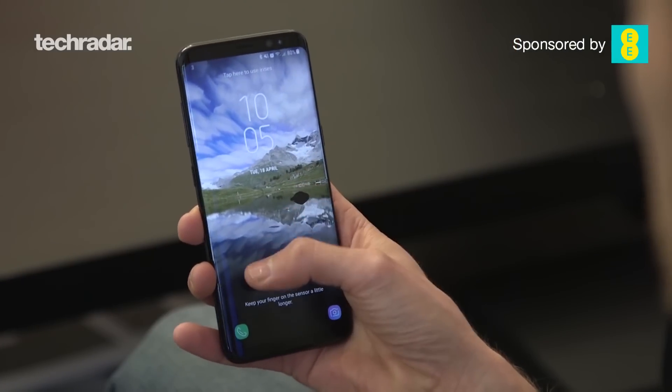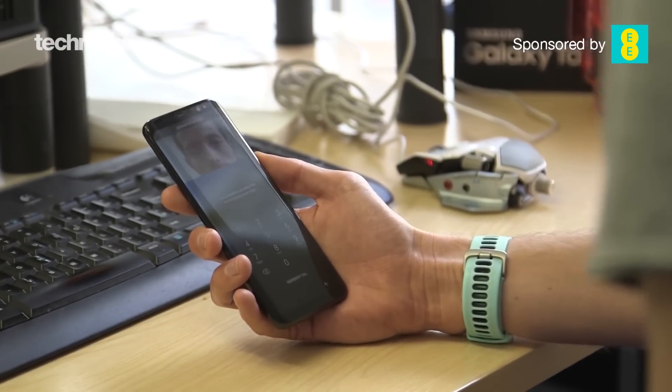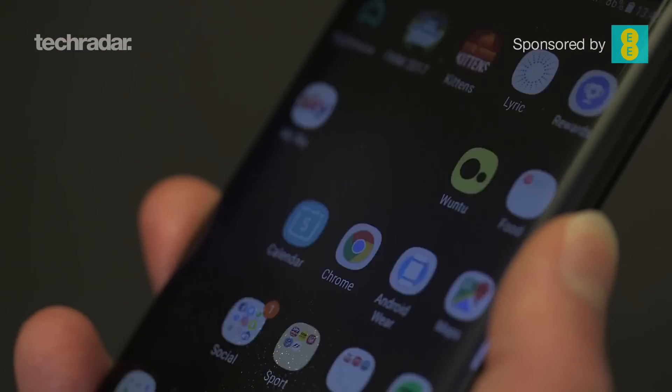On the S8, I completely stopped using the iris and facial recognition as the fingerprint reader on the back was more accurate, but it didn't make touching the right place easy. On the Plus, picking it up differently, the hand falls in a much more natural place.